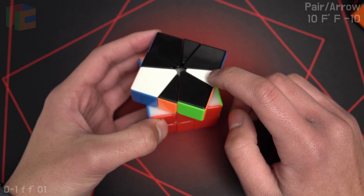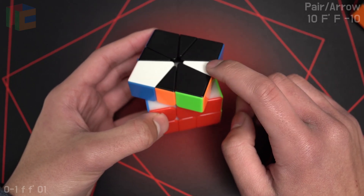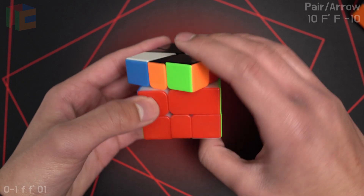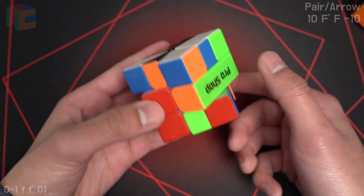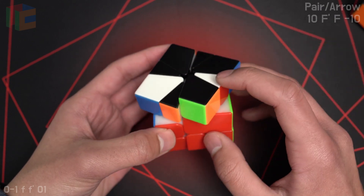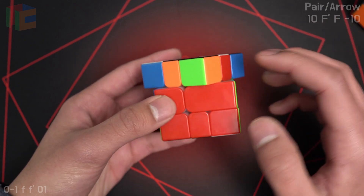To one-look, track where this edge of the arrow goes after the first slice. So in this case, it goes to the bottom, and that means you're going to do an F on the bottom layer. So you just do an F move on whichever layer the arrow edges on after the first slice.